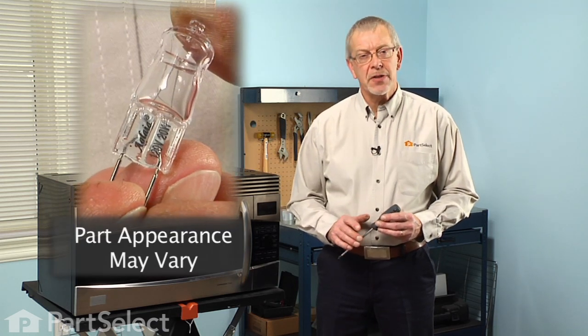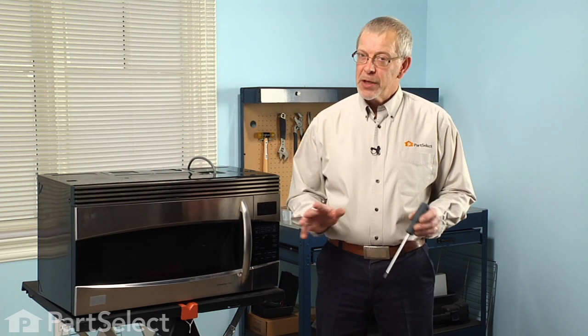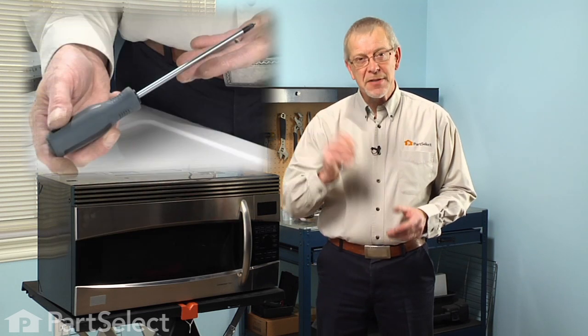Hi, it's Steve from PartSelect. Today we're going to show you how to change the interior halogen light bulb on your microwave. Really easy job. All we're going to need is a Phillips screwdriver. Let me show you how we do it.